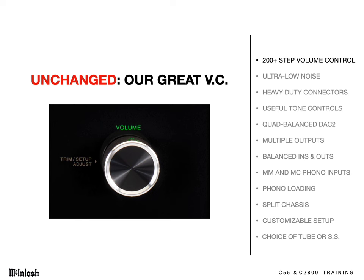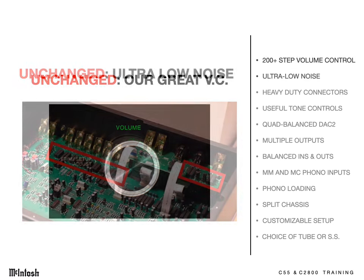They utilize an electronic volume control with over 200 steps of adjustment that never needs cleaning, maintains precise channel balance at every setting, yet needs only one turn from 0 to 99. It's the very best volume control in the industry.